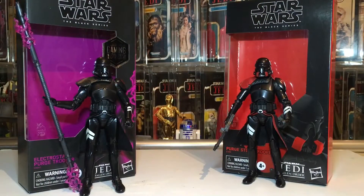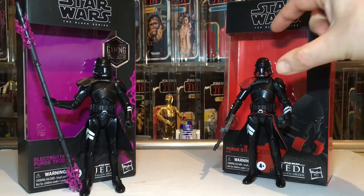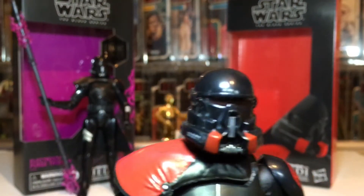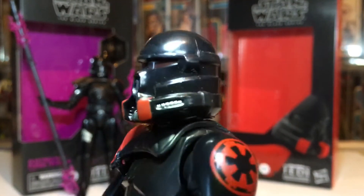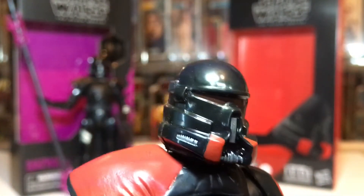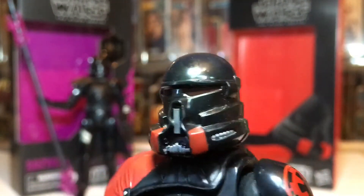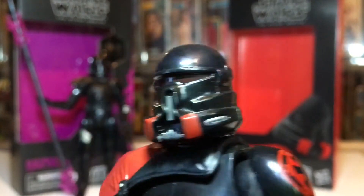Hi Stars fans and welcome to the Universal Collector channel. We've got a purge-off today — the electro staff purge trooper and purge stormtrooper from the Jedi Fallen Order game. These are the cool six-inch Black Series figures. They always look menacing and cool in their black. Look at this great helmet with a lovely tint and a bit of red on the visor. This is a beehive clone trooper helmet — that's his sort of nickname.